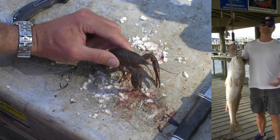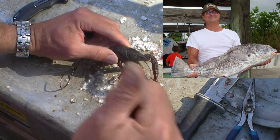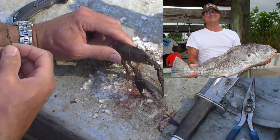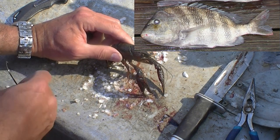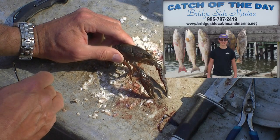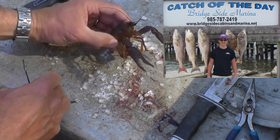We've used crawfish successfully for a number of species, including winning a tournament with a 30-pound black drum. We've caught real big sheepshead on them too. Crawfish are a positive bait for saltwater species. They're our favorite bait when we can't get fresh live crab — we don't like frozen crab at all, and we've never caught a redfish or black drum on a crab that had been frozen.